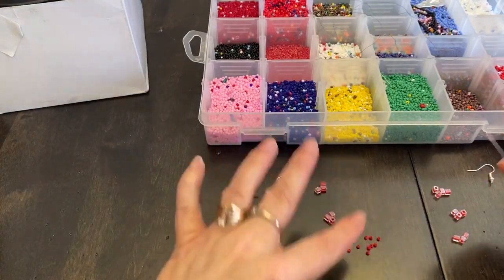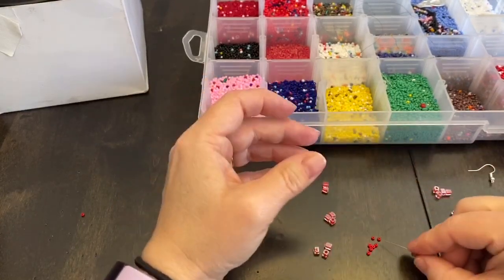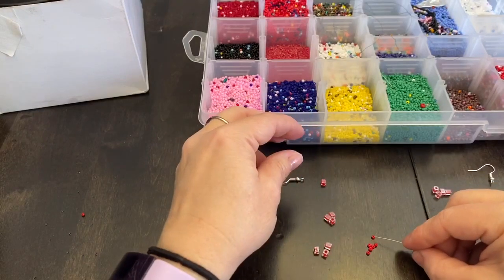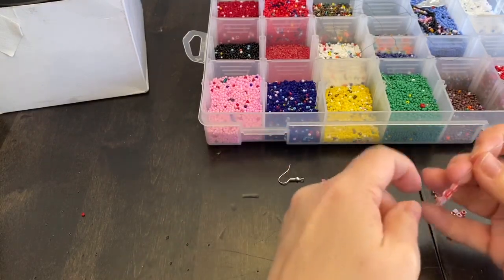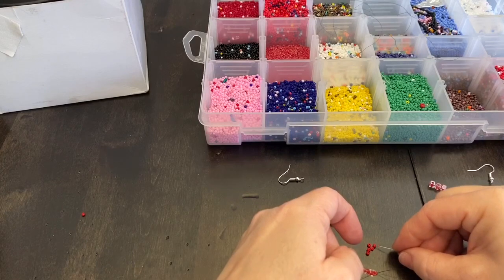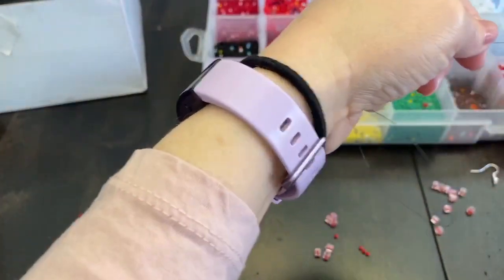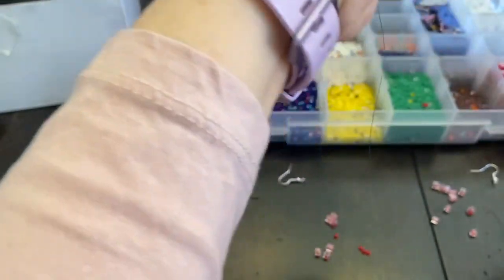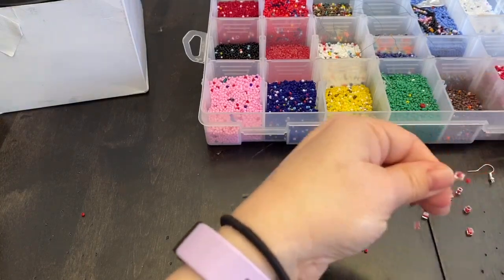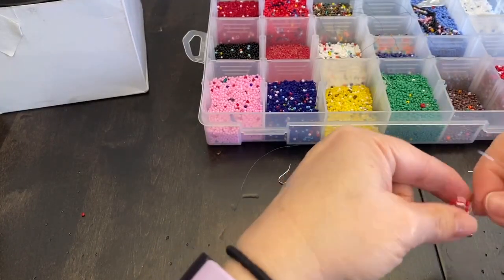I'm going to put them right there. A seed bead, another bead, a seed bead, another bead, seed bead, another bead, and then a seed bead. We're going to take this down and leave about five inches at the end as a tail. We're going to go back through the bead like this, so it's going to form this little circle — well, square, because they're square beads.